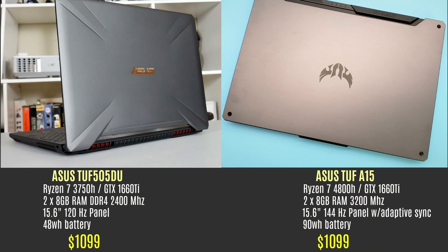Spec-wise they seem quite similar. The big difference on paper is the change from the 4-core 3750H CPU to the 8-core Ryzen 7 4800H. It's got faster 3200 MHz RAM, a faster 144 Hz panel with adaptive sync, and an option for a much larger 90 Wh battery.